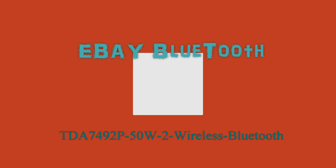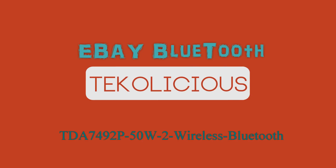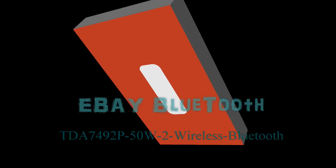Hey everybody, I'm back again with another video. This is the TDA7492P — it's 50 watts times 2 wireless Bluetooth amplifier.